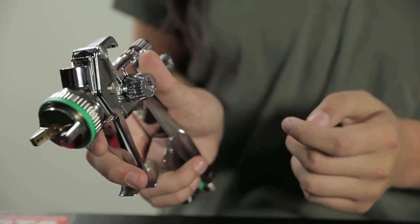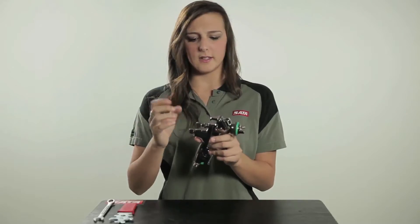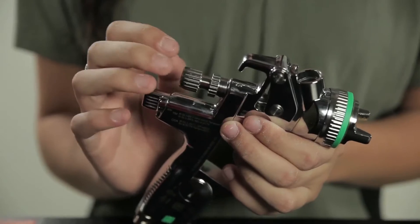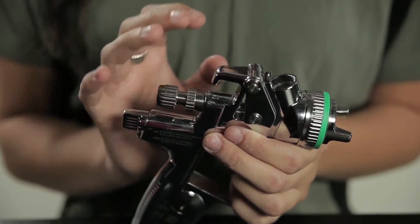Then we have the fan pattern adjustment — it's really simple for whenever you need to make quick adjustments. Next, we have the needle adjustment. It adjusts how far back the needle goes, so you can have more material flow through your gun or less material.